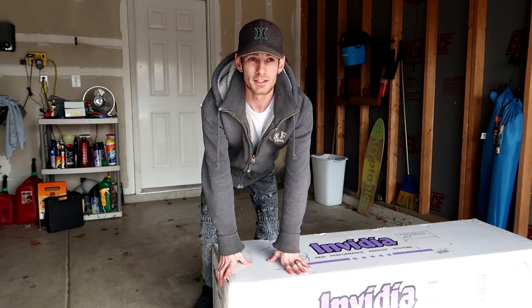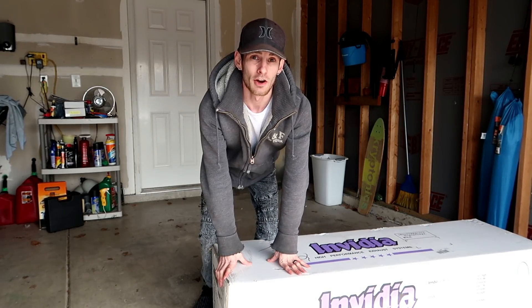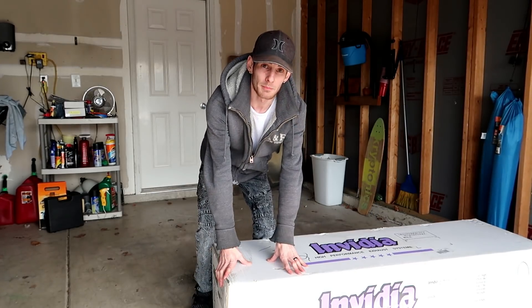I forgot to tell you guys — this exhaust is the Invidia R400. It's a big freaking box.